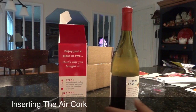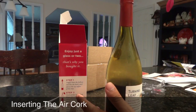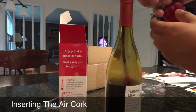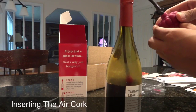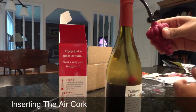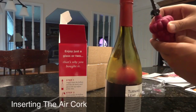Step one: simply lower the balloon end into the bottle until just at the top of the surface of the wine. So we have it right there as you can see. As you pump, the balloon floats and seals itself to the side of the bottle providing an airtight seal. So I'm starting to pump it up and it is floating on top.